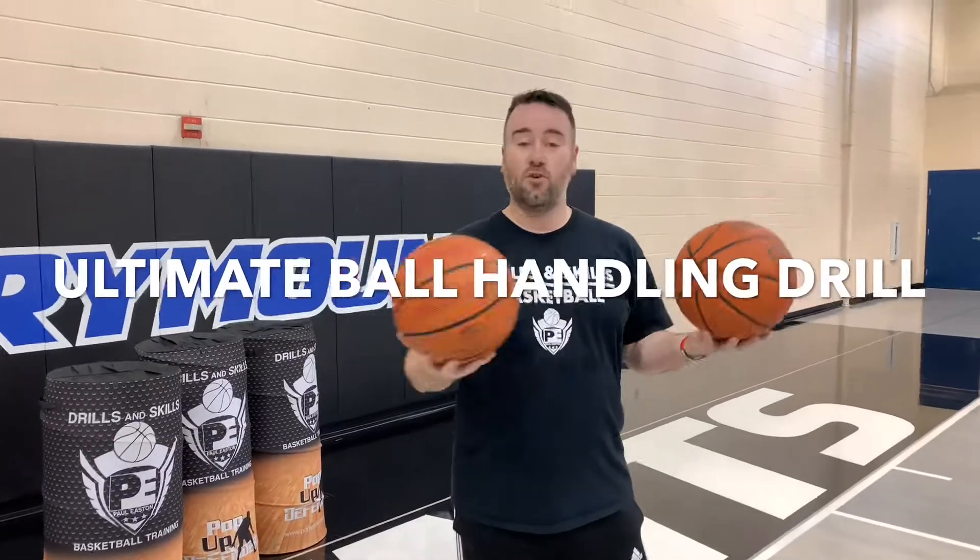This is my ultimate ball handling drill. It works on strength of dribble, control of dribble, and speed of dribble.